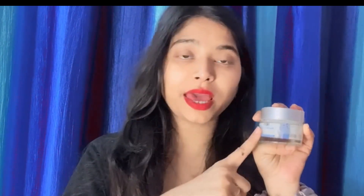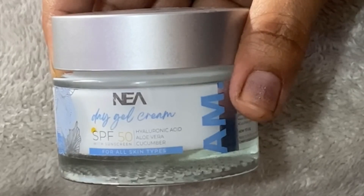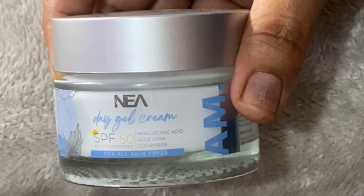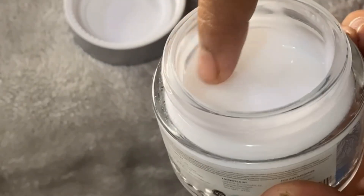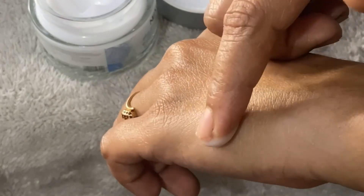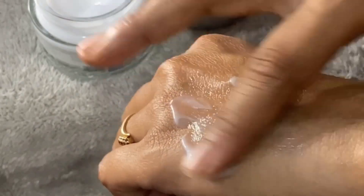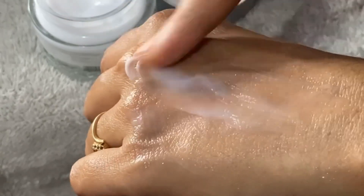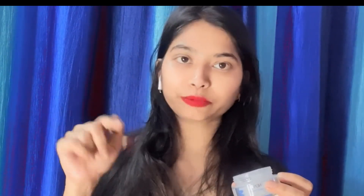The next one is Nia Day Gel Cream. It contains hyaluronic acid, aloe vera gel, and cucumber gel. It also has SPF 50, so if you use it, you don't need a separate sunscreen. This is my favorite cream. I have given a detailed review in a separate video — I will leave a link in the description below.